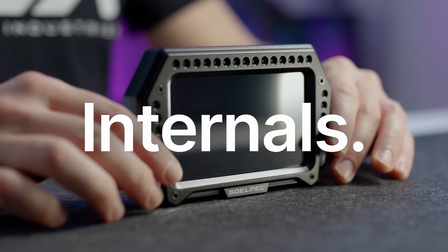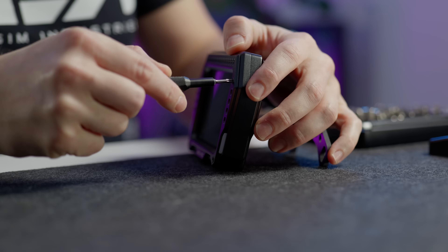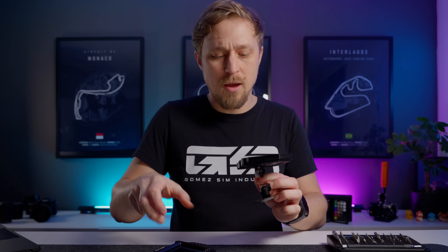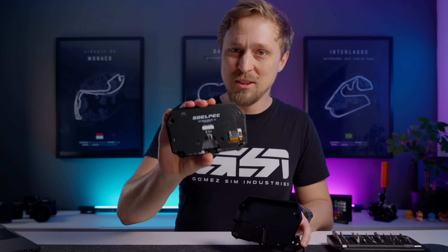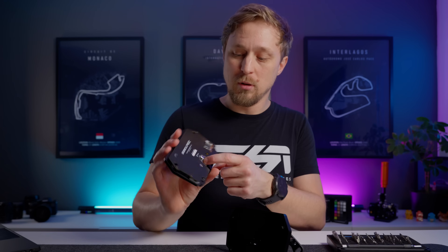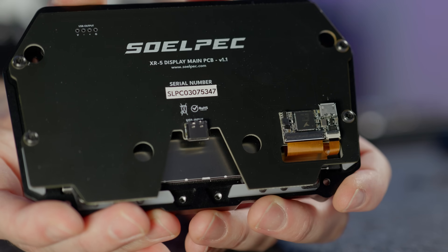I also want to explain how the internals of a dash work, so we'll take it apart and check if the build quality on the internals is just as good. It's just four screws in the front that we need to remove. Then you can see the electronics are mounted to the front, and this is just the housing with a little cutout for the USB connector. One nice detail: they put holes in the PCB so you don't destroy it with overly long screws. You can see the vocore is actually directly soldered on top of the board — very clean implementation.